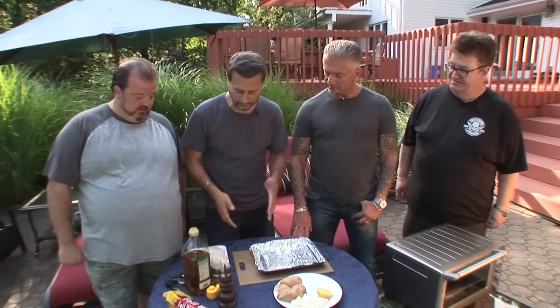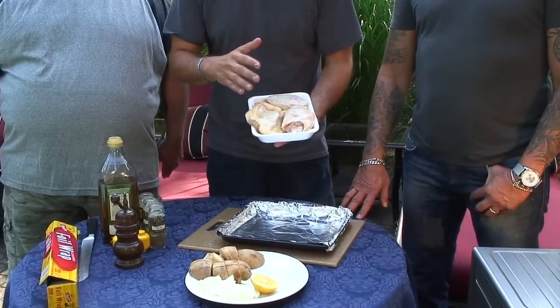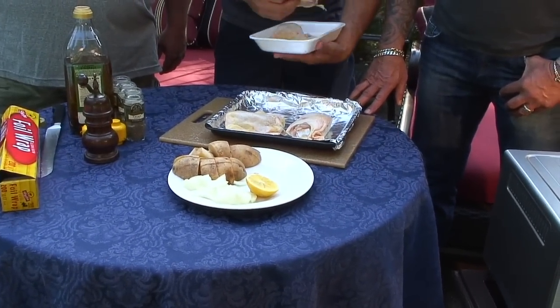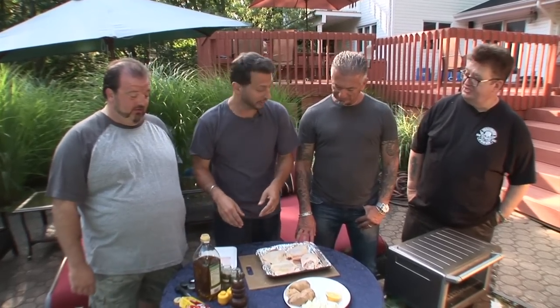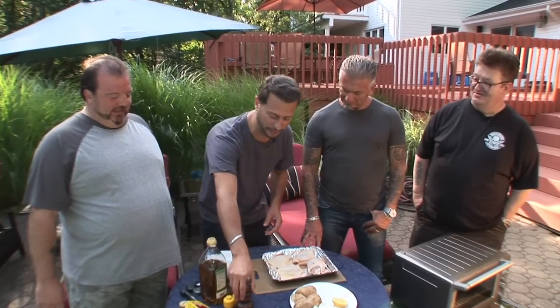All right, so the first thing I'm going to do, Larry, is I'm going to take the chicken. These are chicken thighs. You can use whatever — drumsticks — you can mix it up any way you want. Just take the chicken, put it in your foiled pan like this. Very, very simple. The thighs are the best. I thought he was the breast guy. Apparently you guys are breast guys.